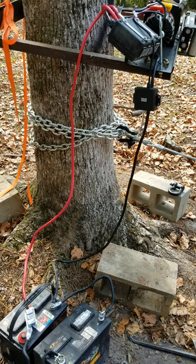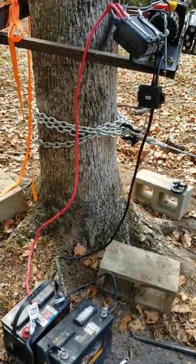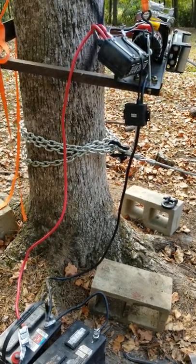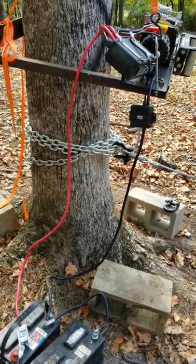So if you decide to do something like that, keep that in mind. And if you get one of these winches — it's heavy — do get the wireless remote. You won't regret that for sure.